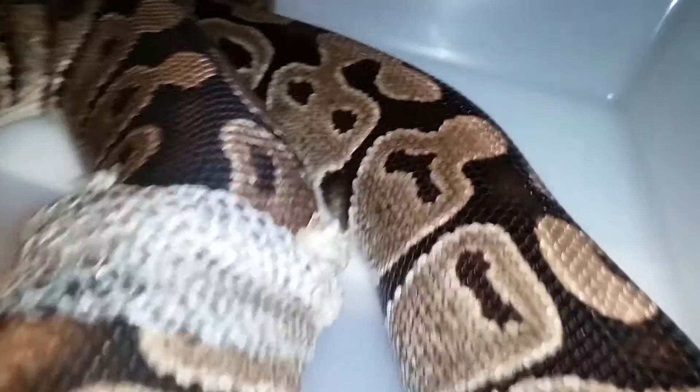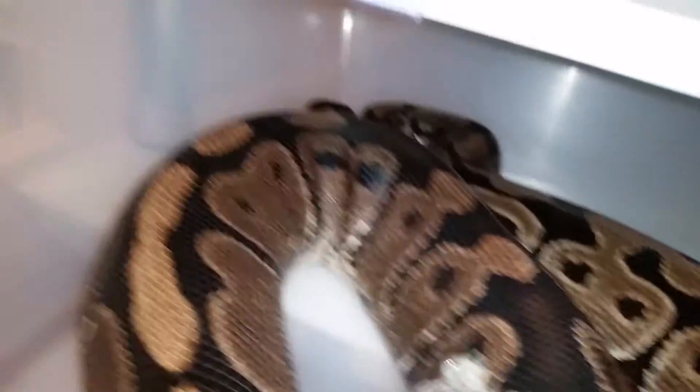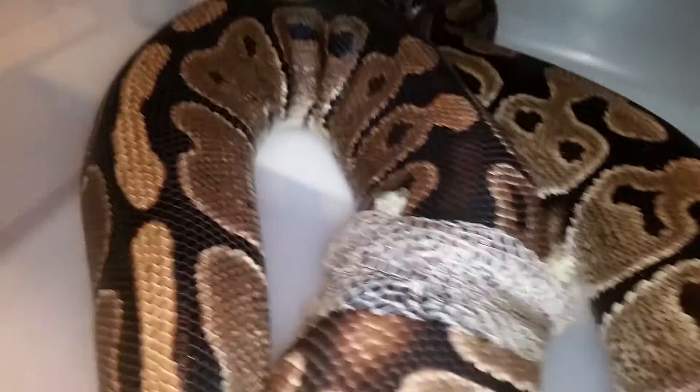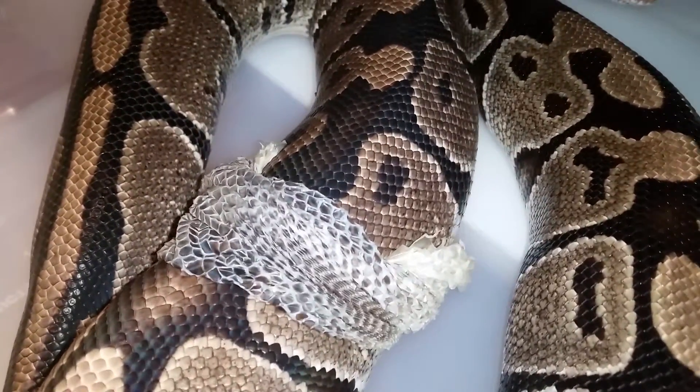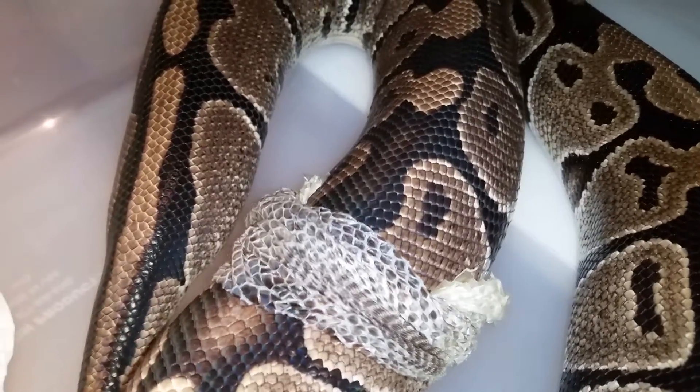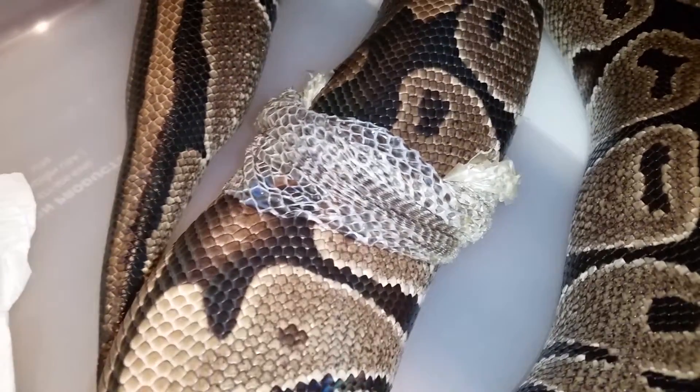You can probably hear her hissing — that's probably some stuck shed in her nose. I'll try to help her later on after she's done shedding.